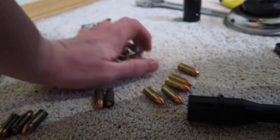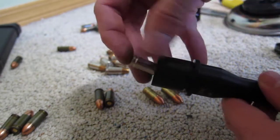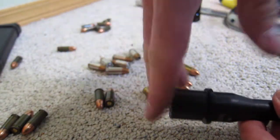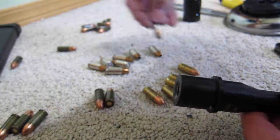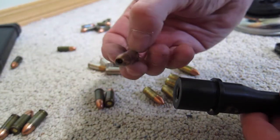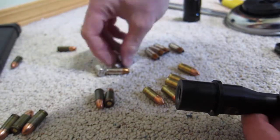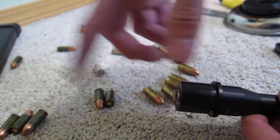Alright, let's try some Federal Hydra-Shoks. These ones do not stick at all. In fact, they're actually so loose they're starting to come out a little bit when I tap on it. I've got an HST in here somewhere so I'll point out when I get to it. Alright, so none of these Federal Hydra-Shoks so far — I haven't had any issues.